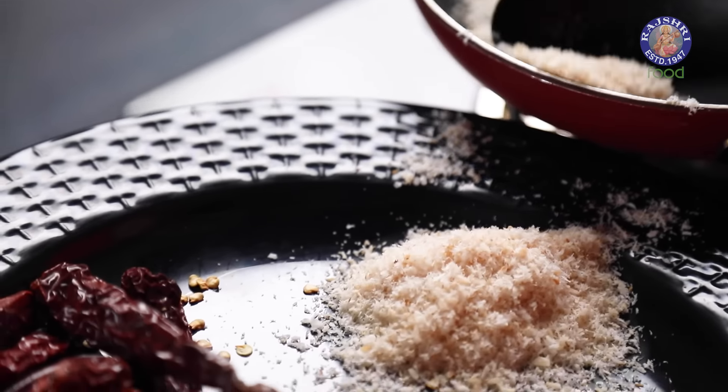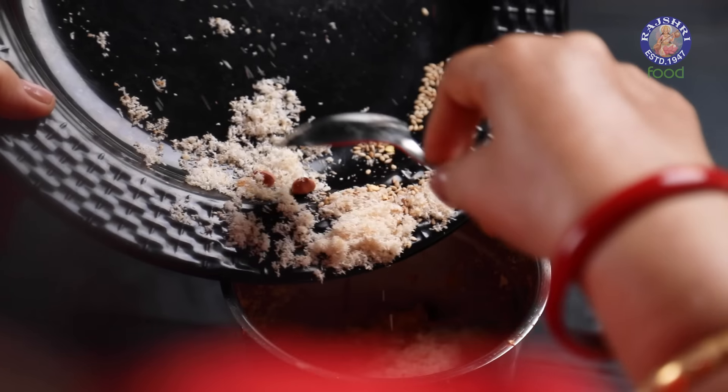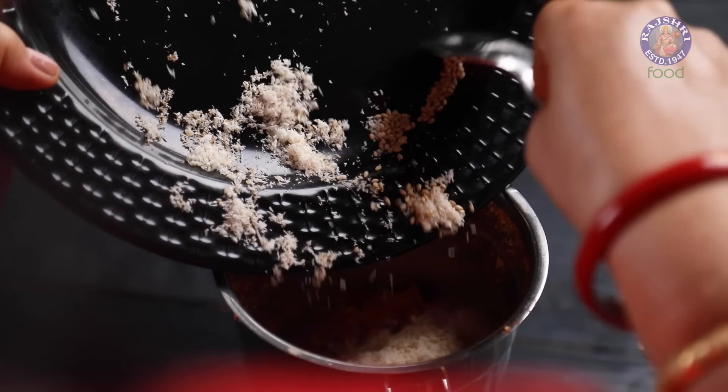For grinding, I am firstly taking the Roasted Red Chillies to grind into powder. Next, I am adding to the grinder the Roasted Garlic Cloves, Roasted Peanuts, and Roasted Sesame Seeds. Once ground, I am adding the Roasted Desiccated Coconut and 1 tsp of Salt. Give a single grind.